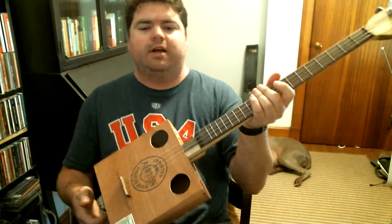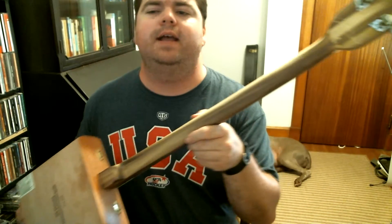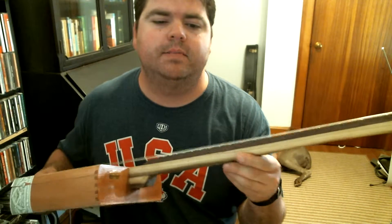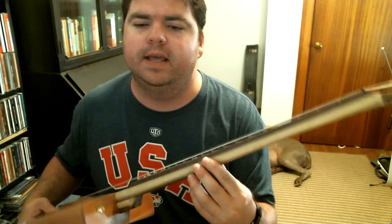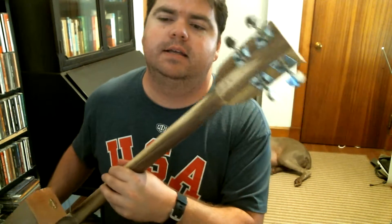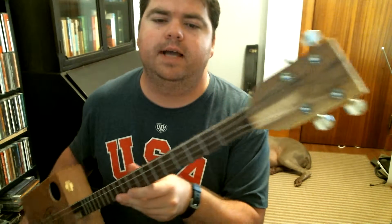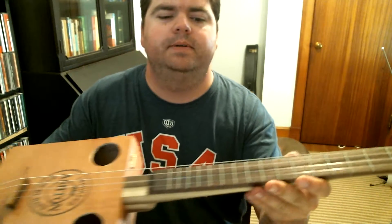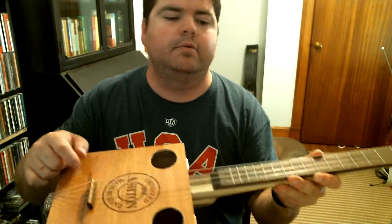It's got a nice volume if you're gonna strum it. It's got a poplar neck. If you're a guitar player it might sound weird to have a poplar neck, but Harmony used to make their necks out of poplar and they're quite common with banjos. Gear tuners, poplar headstock, black walnut fretboard with a rosewood bridge and rosewood nut.